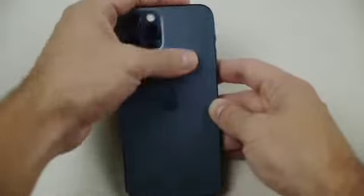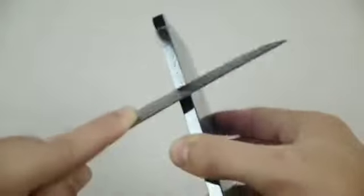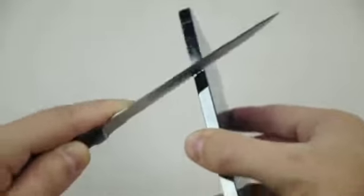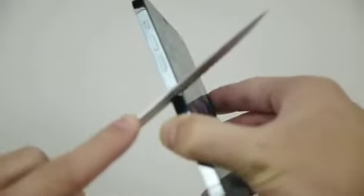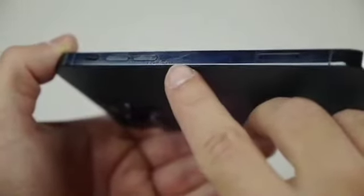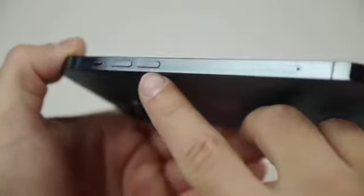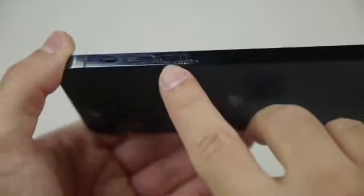As you guys can see, as I'm swiping and trying to take it away — you can kind of see those scratches right there that I just did with that knife. With different angles you can kind of see them; you can't really tell from straight on, but if you're looking, they're very noticeable.